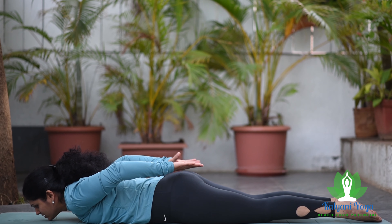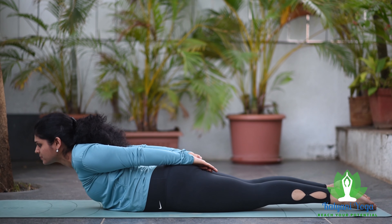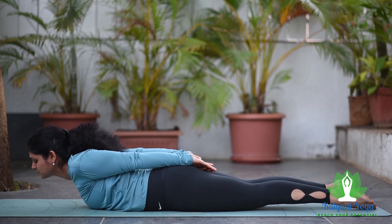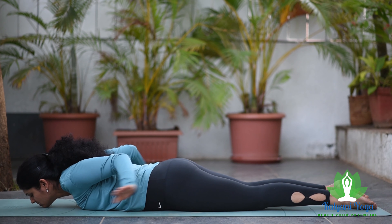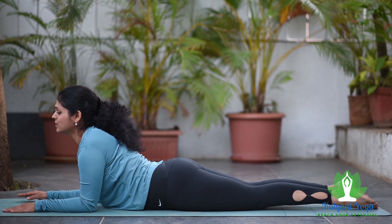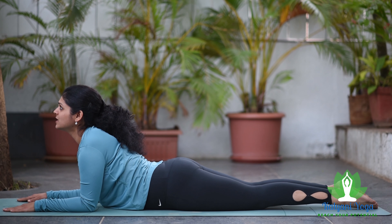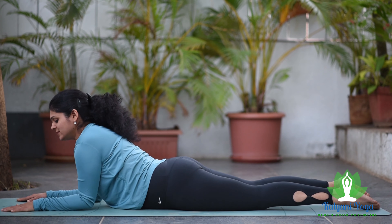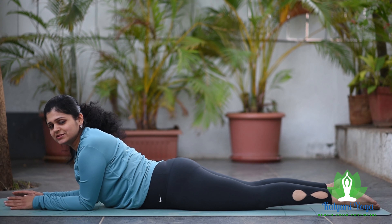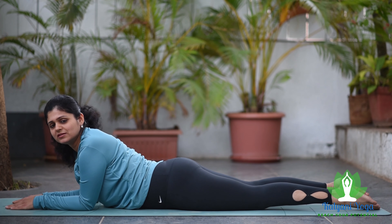After sufficient practice, without taking hand support you can also practice Bhujangasana — this is called Niralamba Bhujangasana. This is Sahajastha Bhujangasana, where your elbows are below your shoulders and your forearms are resting down. So changing positions of your palms will add variations to Bhujangasana and exercise your spine at different locations, helping you to strengthen your spine and back muscles nicely.